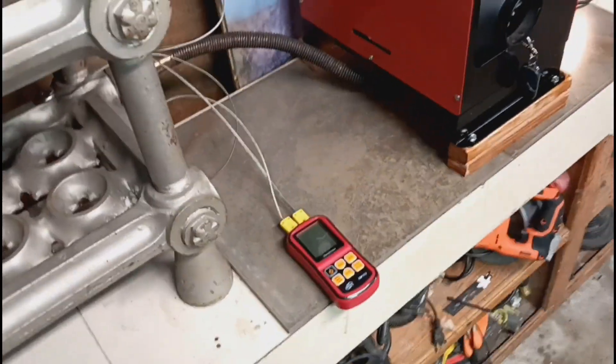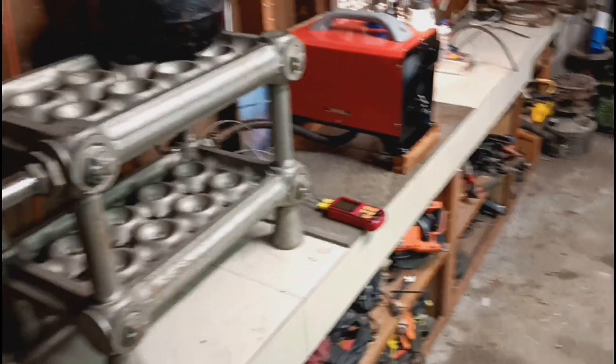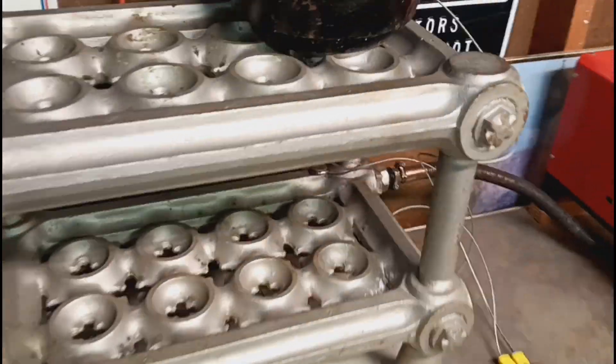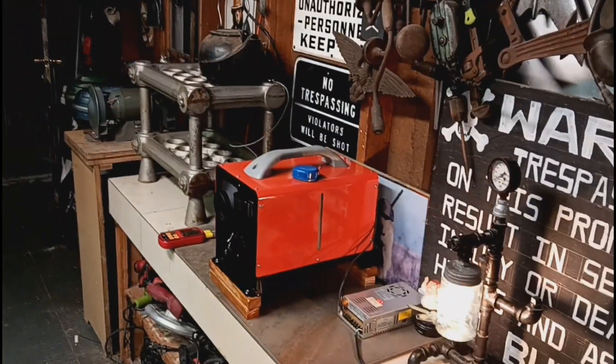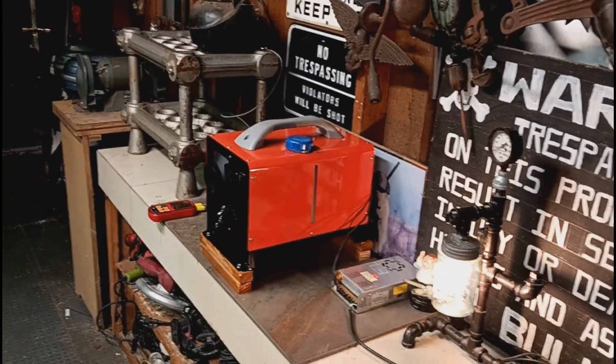This is an alternative energy experiment basically. I'm just harvesting this waste heat using an old steam radiator. You can find these steam radiators on Marketplace. I've seen them for as low as $20 — you know, moving deals — all the way up to some really fancy ones for like $200.